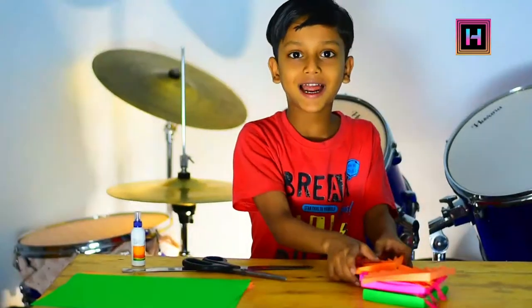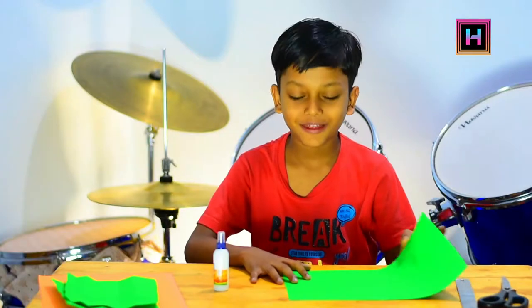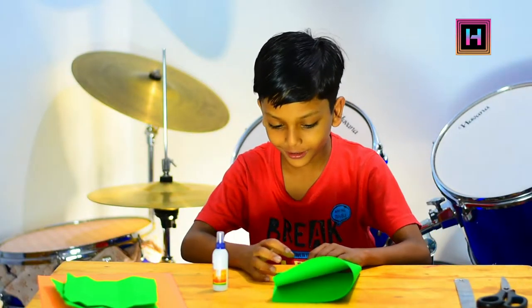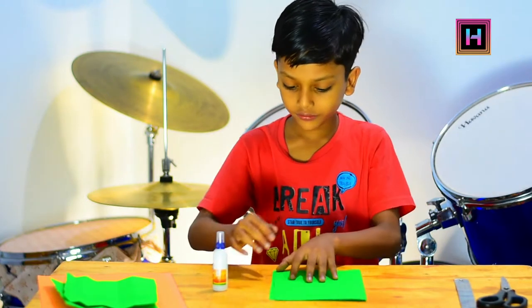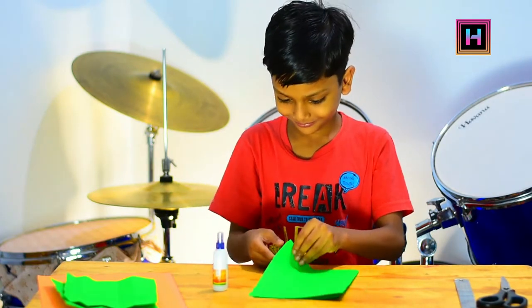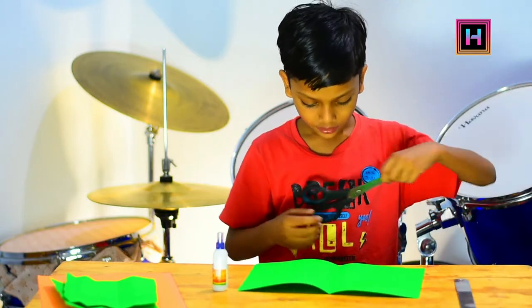Let's try and put it on the side of the paper to make it. First, we're going to fold it. Then we will press it. Then we'll go to the bottom.